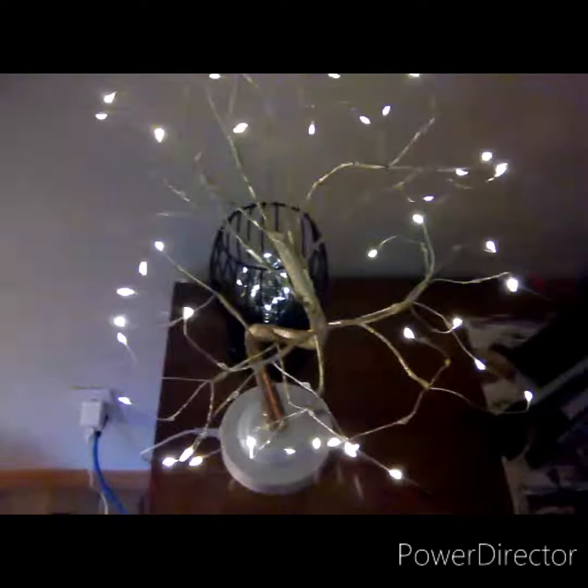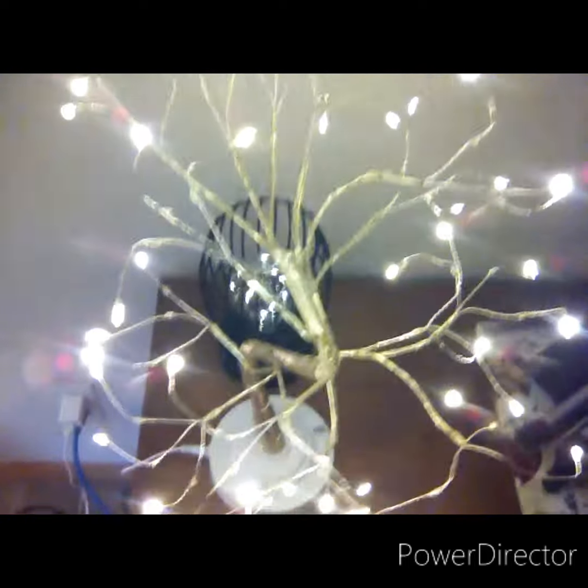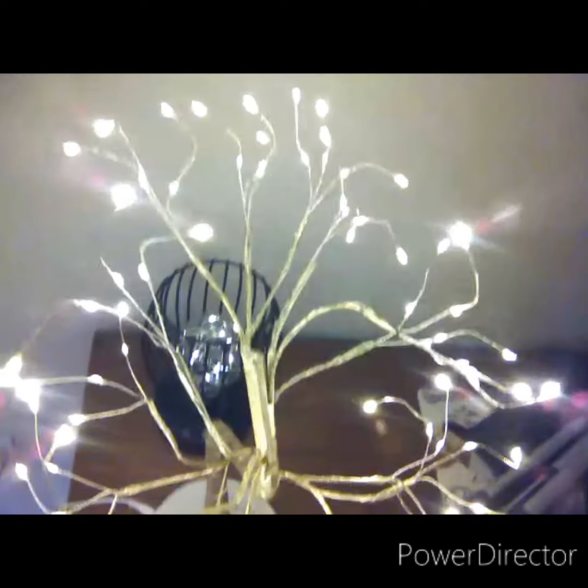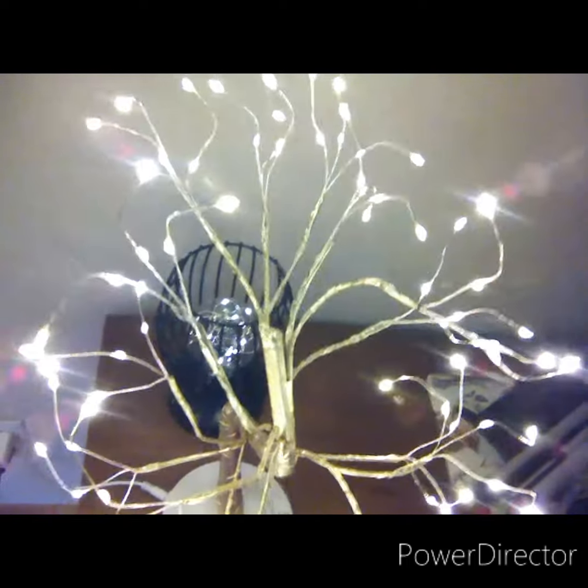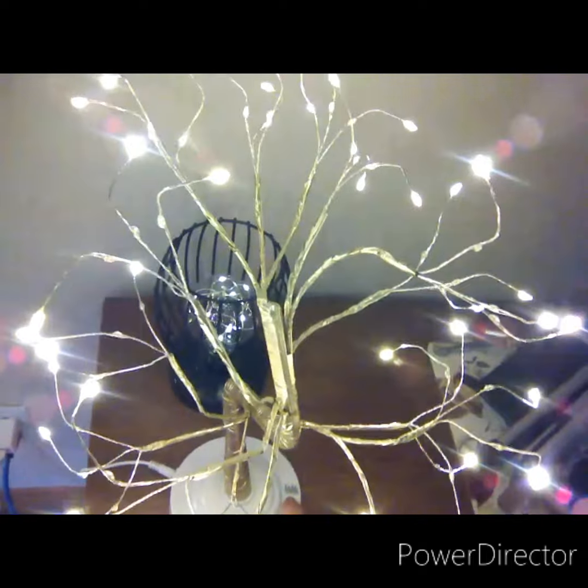The dome one is metal and the tree has some foil-type wiring with a plastic bottom. They're both from Hearts — one was ten dollars and the other was fifteen dollars. I really like them both.